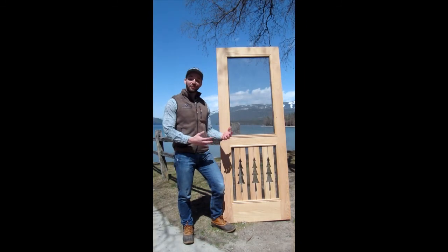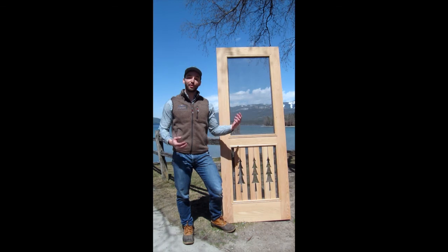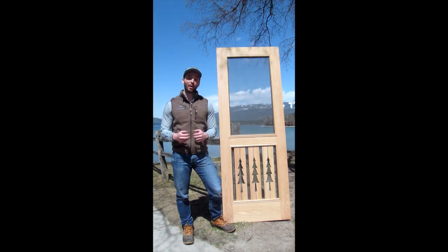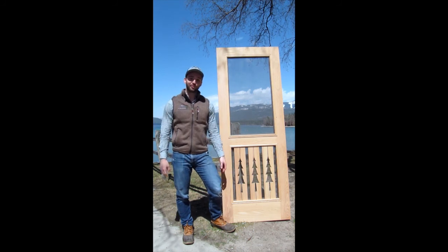In conclusion, that is our Premium Series 3 Trees Door. We understand that a high-quality screen door like this is an investment. However, this door is going to be built to last a lifetime, so that you too, no matter where you are, can let the outdoors in.